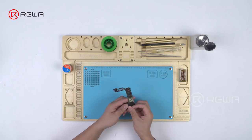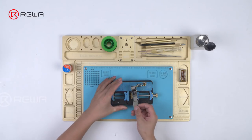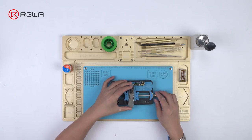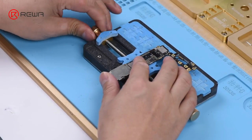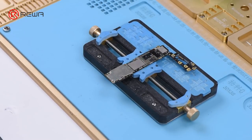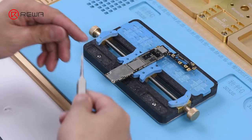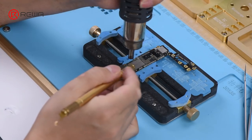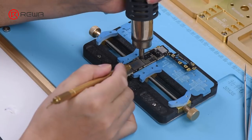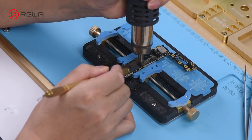We need an iPhone logic board with a NAND flash chip on it. Attach the logic board to the PCB holder. Heat with the Quick 858D Helical Wind Hot Air Gun at 280 degrees, airflow 5, and remove the black adhesive around the NAND flash chip.